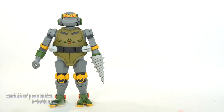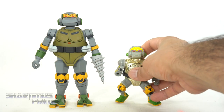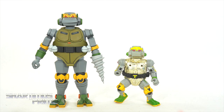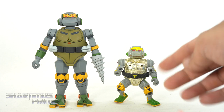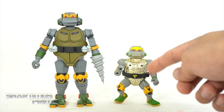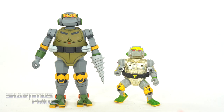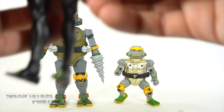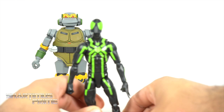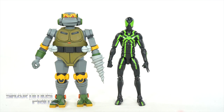For a Metalhead comparison, we have my G1 Metalhead right here — very different designs. I do like how the G1 looks with all those intricate lines sculpted in there and the vac-metal gold for the torso, though I'm missing accessories — I think there's a helicopter piece. You can see the differences in the designs between the two. Also compared to the Marvel Legends Big Time Spider-Man, you can see how much taller Metalhead stands to a Marvel Legend.